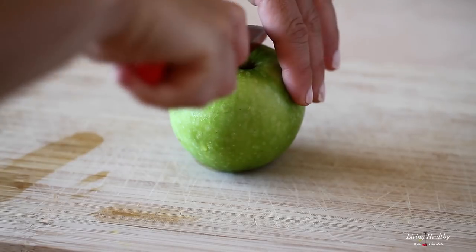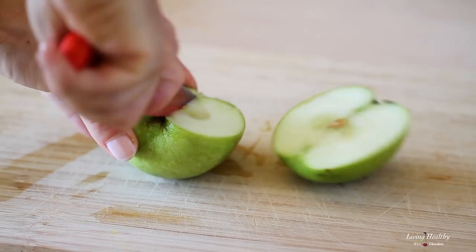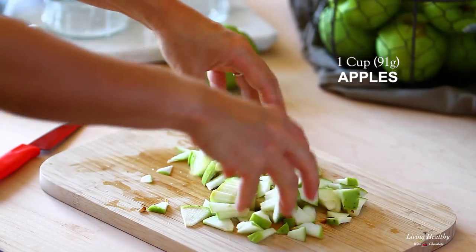Now we need a small apple — here I'm using the Granny Smith kind — and we need to slice it into thin slices of about an eighth of an inch. In the end you're looking for 91 grams of apples, which is almost a full cup.